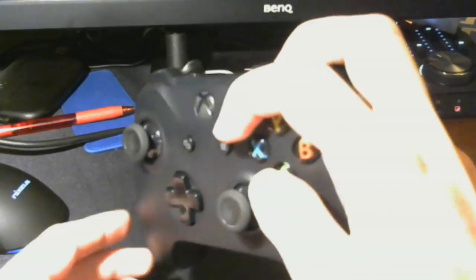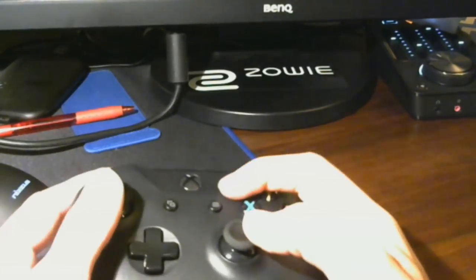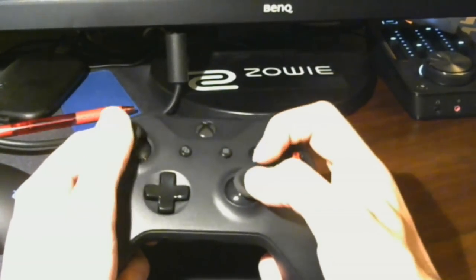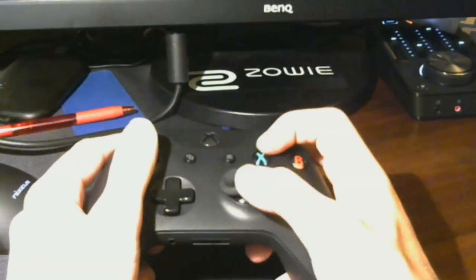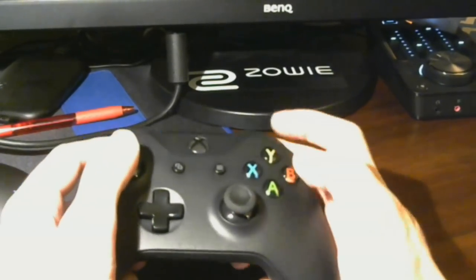This helps you get used to the hand position required for Claw, and aiming will always feel weird when you change how you hold your controller, so taking time on this is important. After a while, as your ligaments, tendons, and muscles stretch out, you'll find it much easier to press all front buttons with your index finger. You'll also feel your shot become more consistent and pulling the trigger more natural — you're using a completely new set of muscles when holding Claw versus a regular grip.